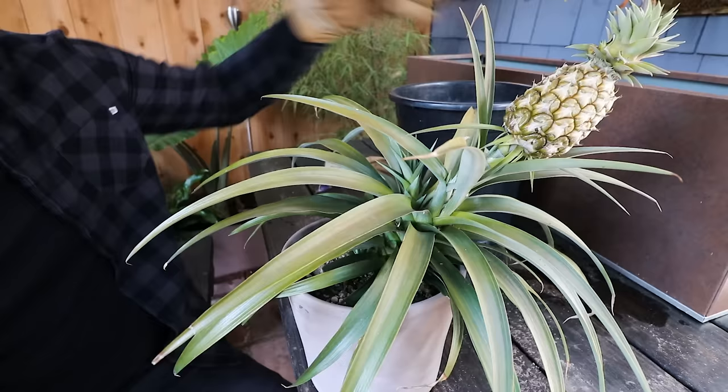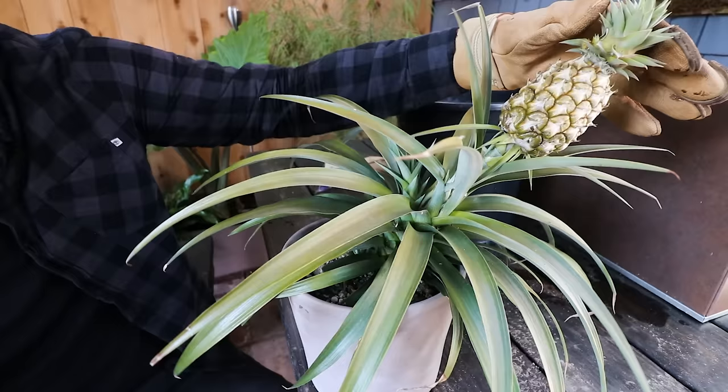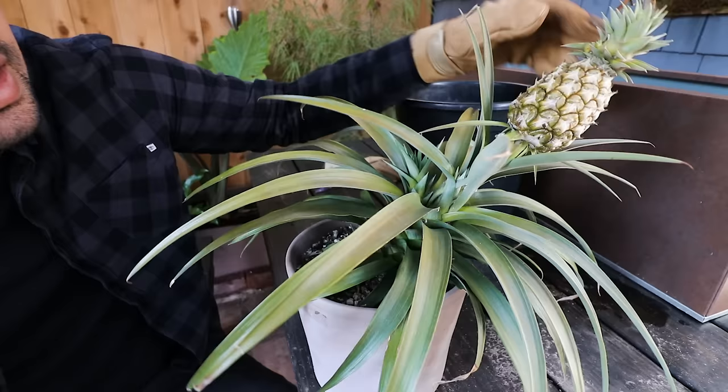A lot of people grow these from tops, and that can take two plus years. Of course, if you buy a smaller pineapple start, that's going to dramatically speed your process up. And there are some other ways to propagate the pineapple that we're going to talk about in this video. So let's take a look. The first thing you'll notice is your main stock — you can see this thicker stock right here where our young pineapple fruit is — and then it has its own top. When we harvest that top, we can grow a pineapple straight out of it.